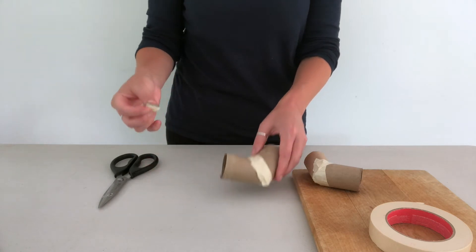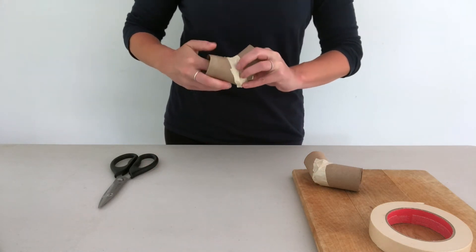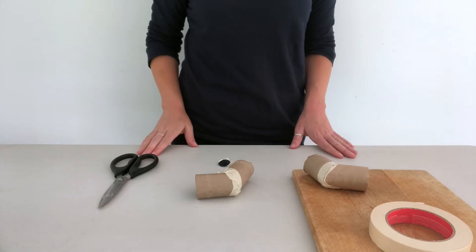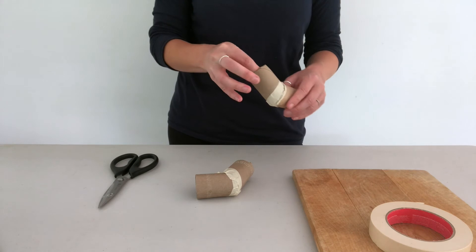Tape the angled ends together and repeat with the other two pieces. Insert the mirror into the tube at a 45 degree angle. Repeat the same steps with the other mirror and tube and then tape the pieces together.